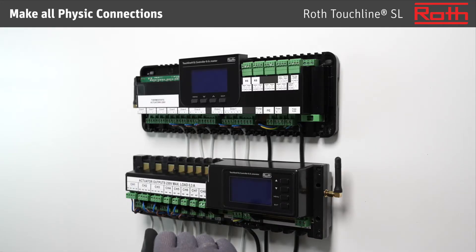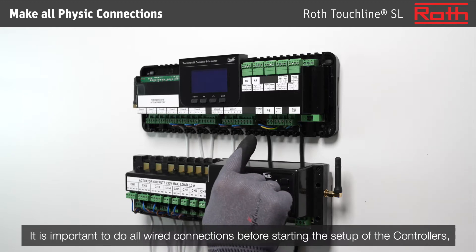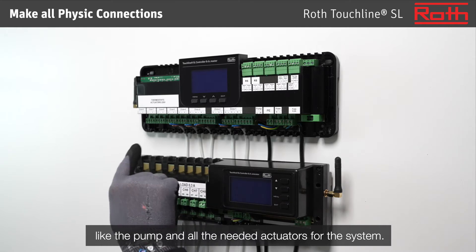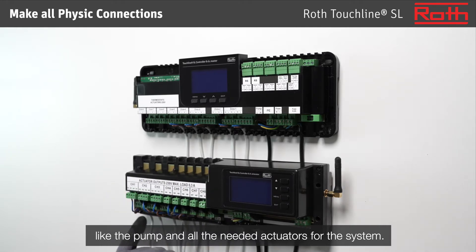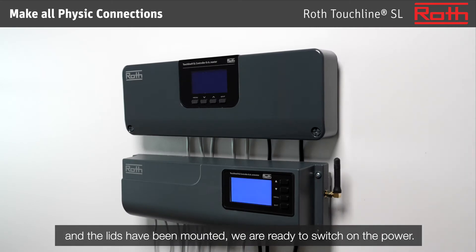Make all physical connections. It is important to do all wired connections before starting the setup of the controllers, like the pump and all the needed actuators for the system. Once all physical connections have been made on the controllers and the lids have been mounted, we are ready to switch on the power.